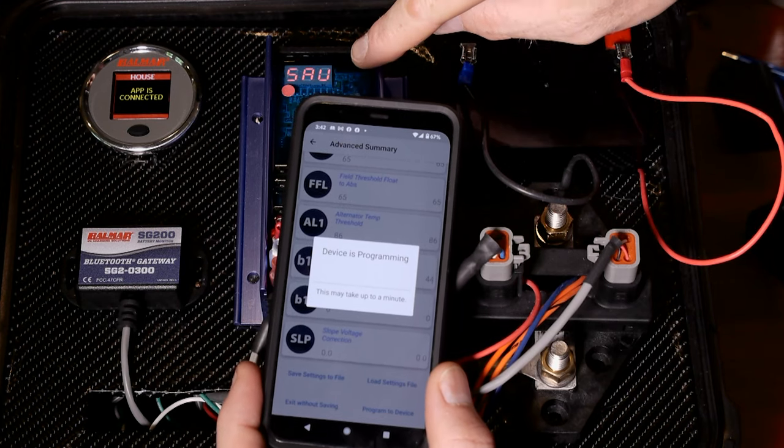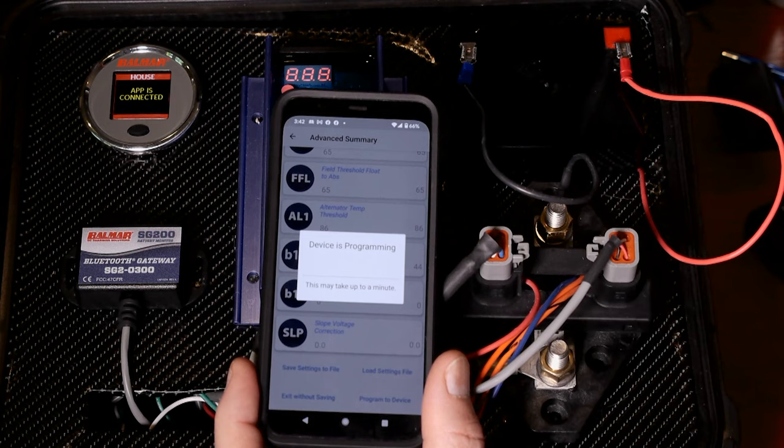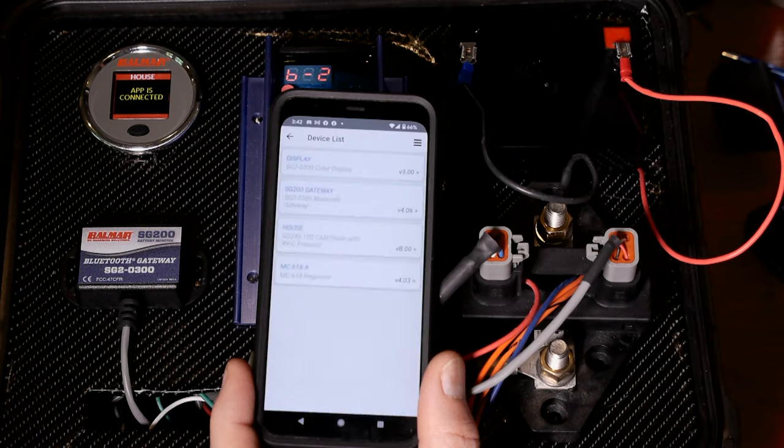At some point you're going to see SAV on the display up here, which means they've been saved. A few moments later the app will kick back in and allow you to view the settings again and go back into real-time data. That's really all you've got to do to make changes from the app.